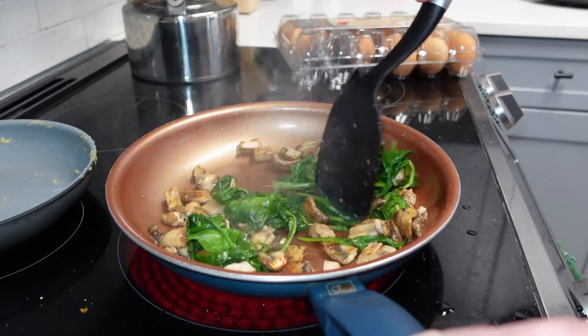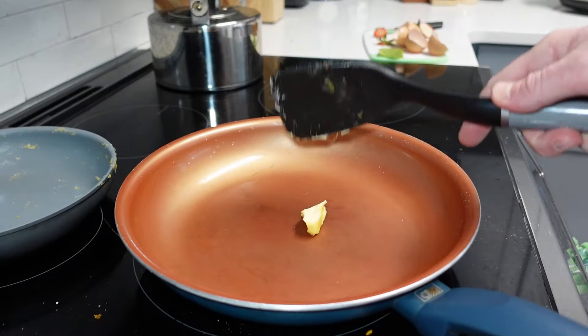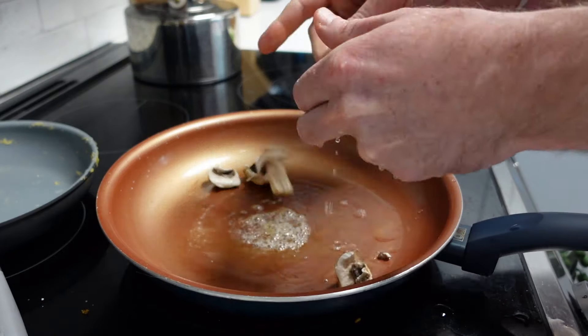First we're starting with the spinach. This is really the first vegetable that starts growing after wintertime. The leafy greens and spinach are great for omelets, so that's going in. Of course we have to add a hefty amount of butter.